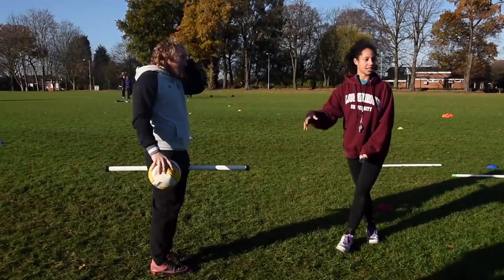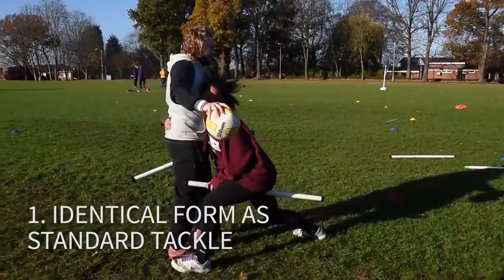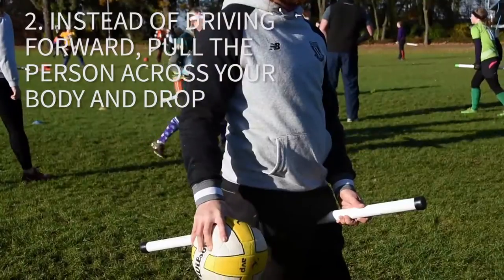From the basic wrap you can do a drop tackle. You go in the same way, you grip, but instead of driving forward you pull across your body and drop them down to the ground.